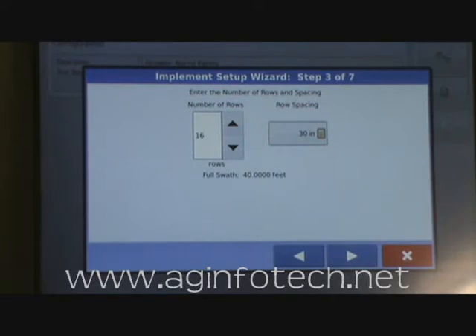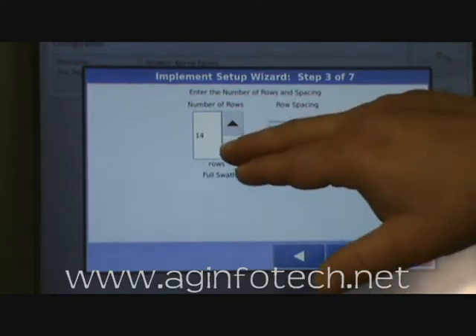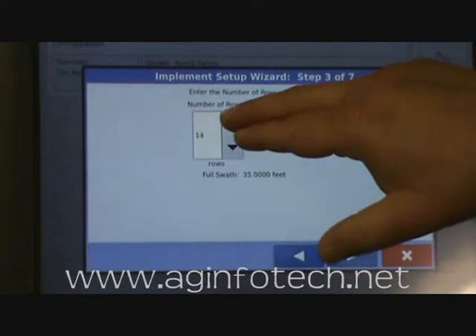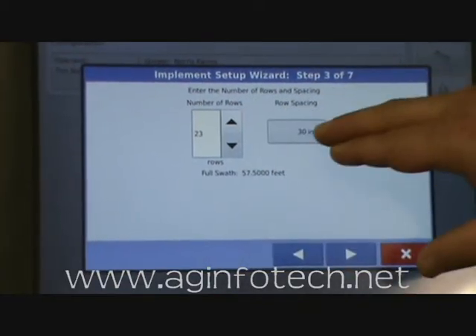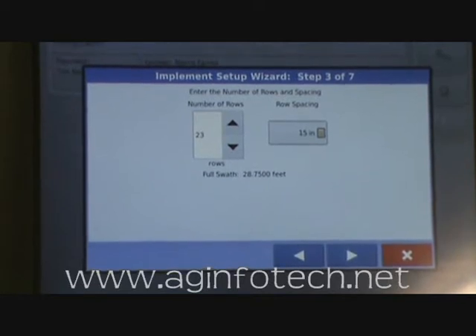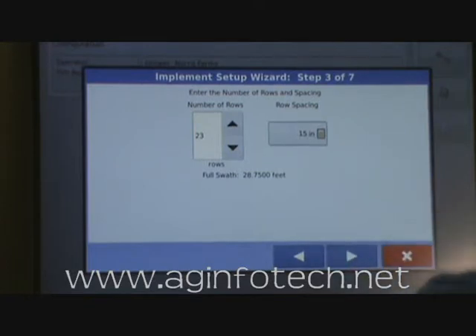Now it wants to know how many rows we have. We're doing a 12-row, 30-inch spacing — but what we really have is 23 rows at 15-inch spacing. So we set up the planter for 23 rows, 15-inch spacing. Our swath is 28.75 feet because we're only taking 23 rows instead of 24. We're going to need to set up a configuration for corn and for soybeans, because the corn planter will only have 12 rows at 30 inches and we won't be monitoring the other 11 rows.